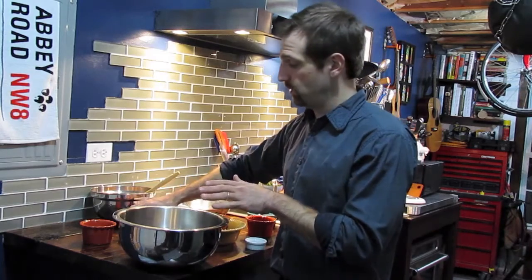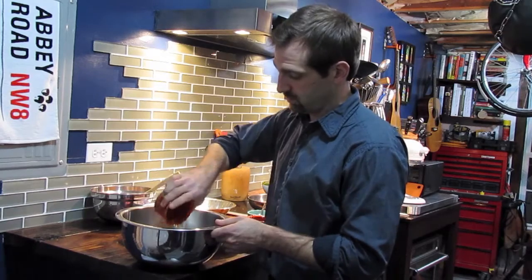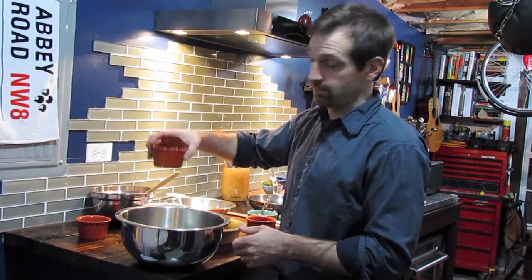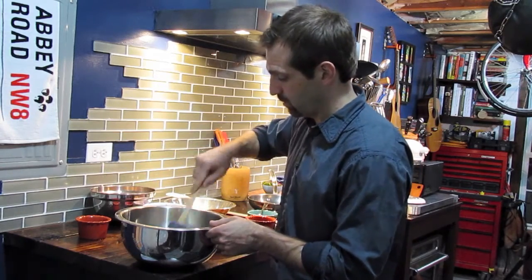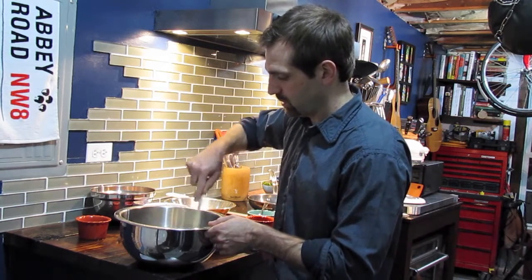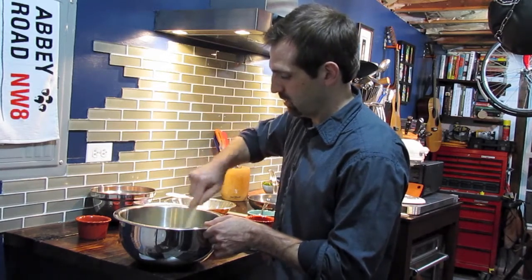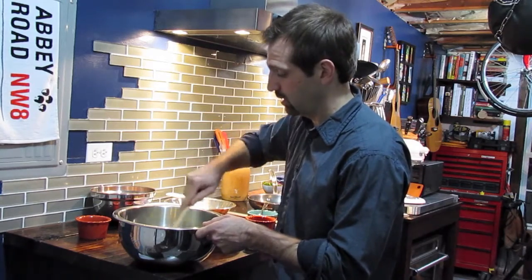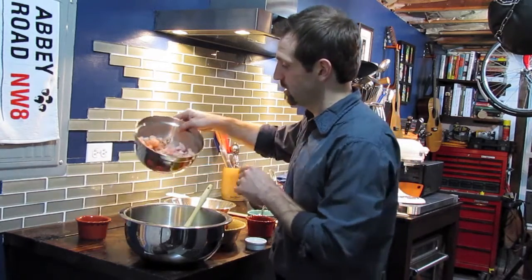We want to get all of our wet ingredients into one bowl. I have mayonnaise, two whole eggs, and one lime. I'm just going to mix these things together, break those yolks up, and stir and combine everything. It's going to get fairly soupy almost — it looks like there's almost too much liquid. Once it's evenly combined we're going to start to add some dry ingredients.